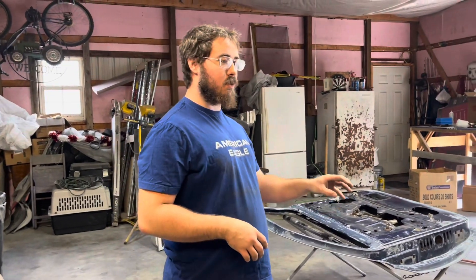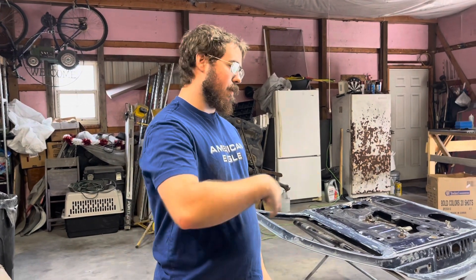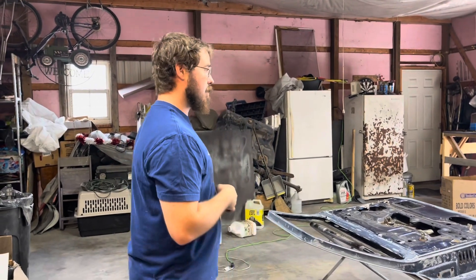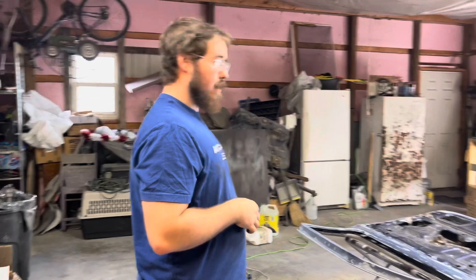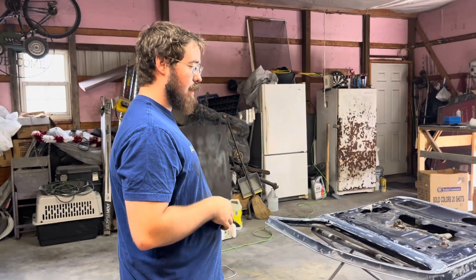We're going to get this primer from the U-Pool primer. Do this side and then later on during the week I'm going to flip them over, prime the other side, and then we're going to block sand on that side. Hopefully get them painted this weekend. That's what's going to be in this video, so stay tuned. Let's get this stuff primed and painted and see what it looks like.